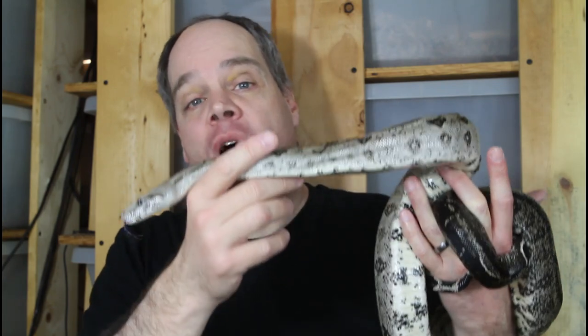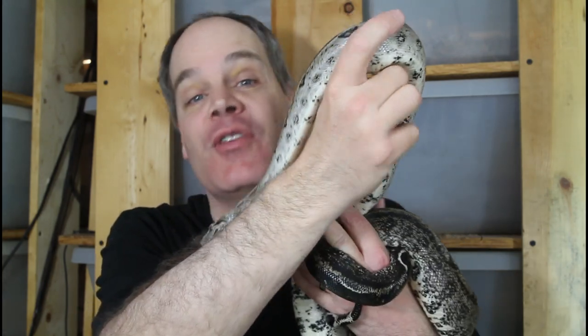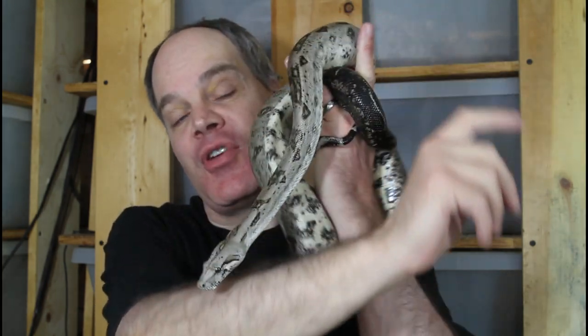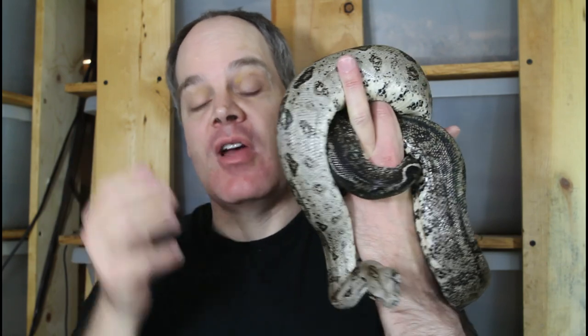You can see I'm clearly not avoiding the strike zone of this snake right now. I know this snake's personality is such that it's highly unlikely to bite, and I also know that if I do get bitten by this snake it really doesn't pose any serious threat to me — it's a relatively small animal. But if I did have a snake I was worried about, I would absolutely be avoiding the strike zone.